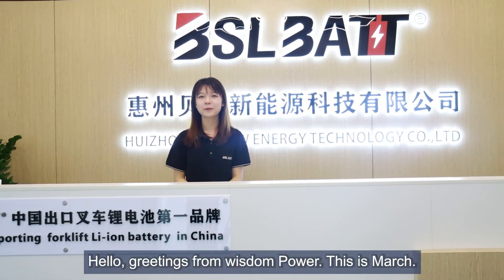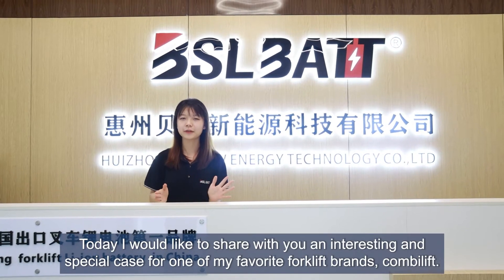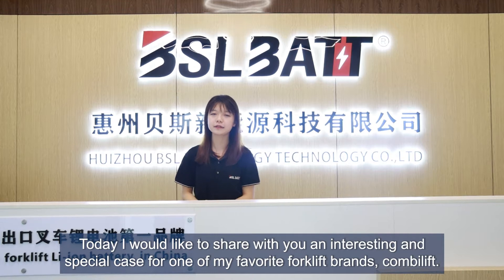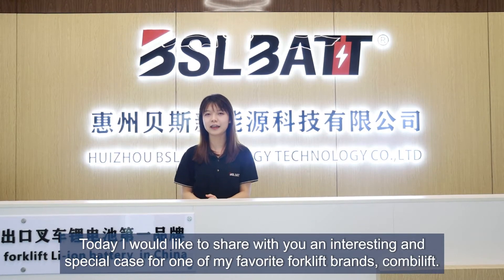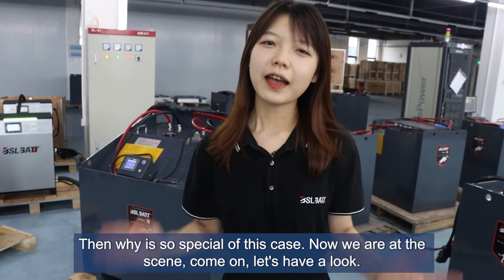Hello, greetings from Wisdom Power. This is March. Today I would like to share with you an interesting and special case for one of my favorite forklift brands, Combilift. Why is this case so special?